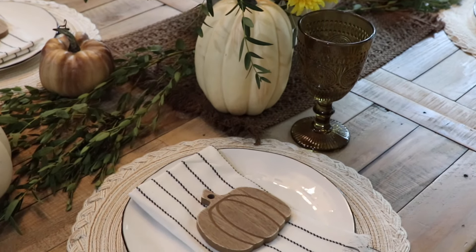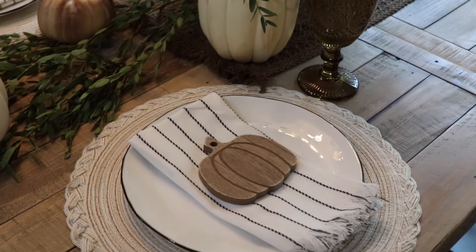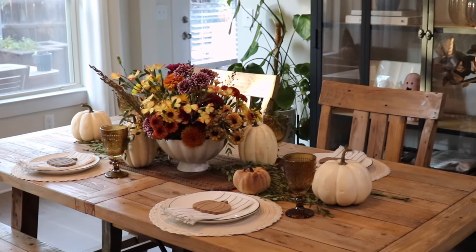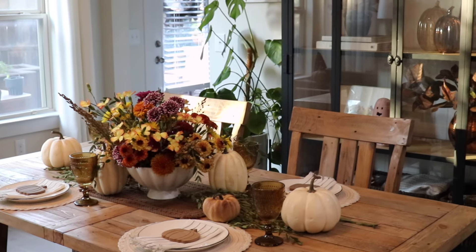And that's everything for today's video. I hope you guys enjoyed and got some ideas for a tablescape if you're hosting anything this season. Thank you guys so much for watching and I'll see you soon on my next one.